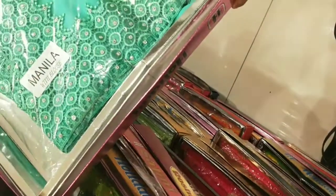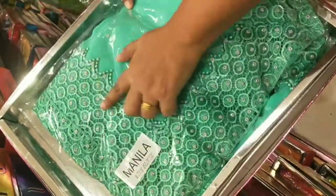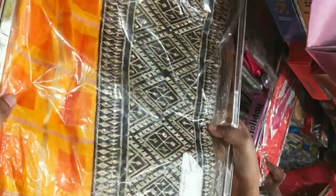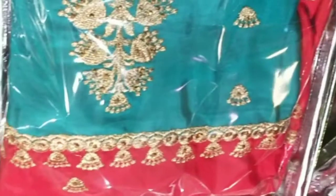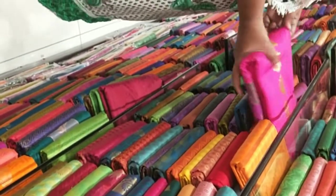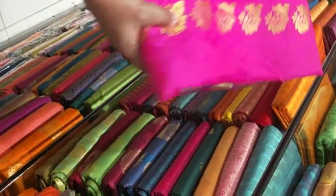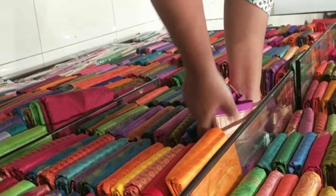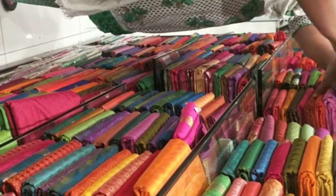This is full of crepe sari — we can select the color. There are collections. This is a plain sari with a net design and stone work. This is a green color — the price is 450 or 750. This is a very beautiful sari with a thin layer. Here are fancy saris — this is a 620 range. This sari has a thin look.